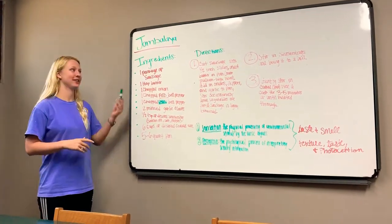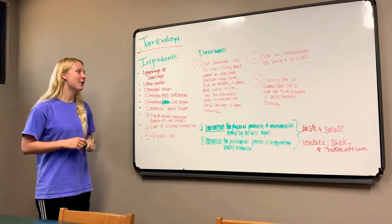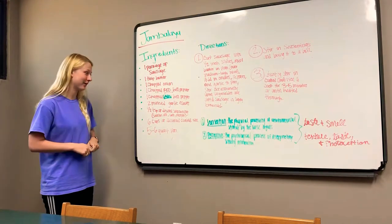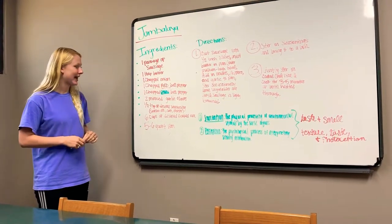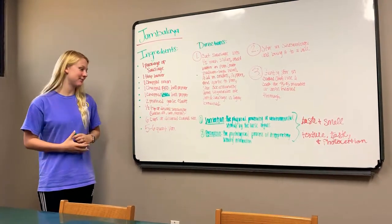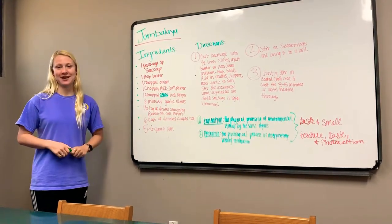First we're going to be starting off with our ingredients for today. For a jambalaya we need one package of sausage, one tablespoon of butter, one chopped onion, one chopped red bell pepper, and one chopped green bell pepper, two minced garlic cloves, a half a teaspoon of desired seasoning, seasoning salt and pepper, six cups of desired cooking rice, and a five to six quart pan.